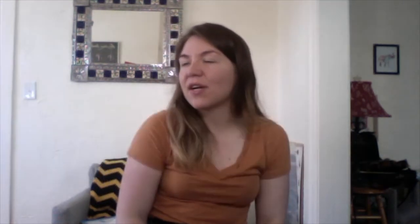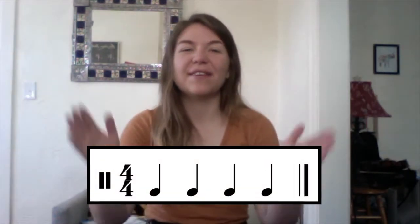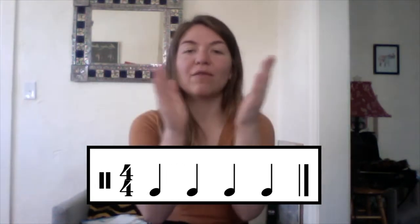So let's go ahead and start with this first combination that I've posted in this video. One, ready, go. One, two, three, four.